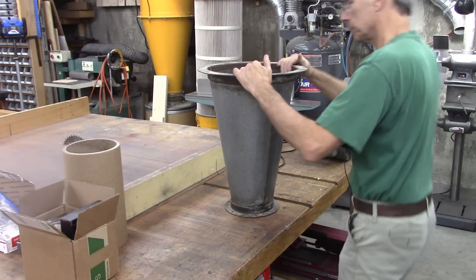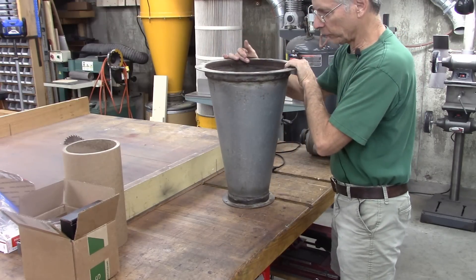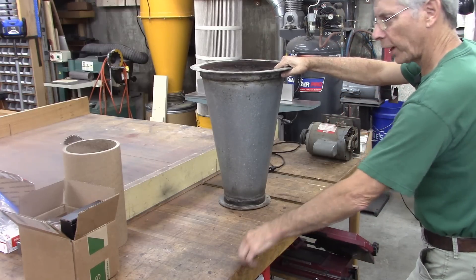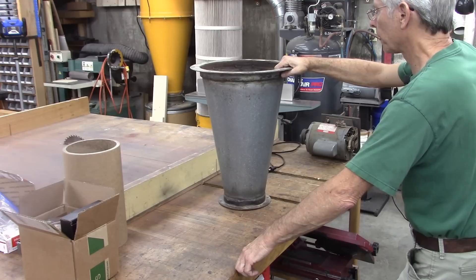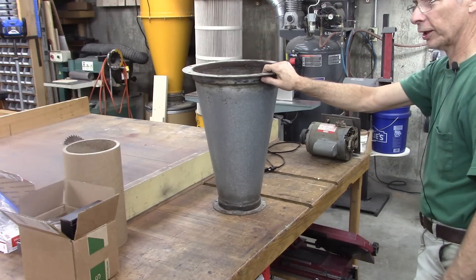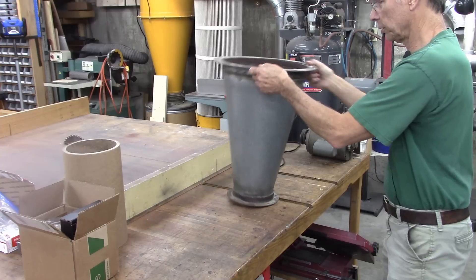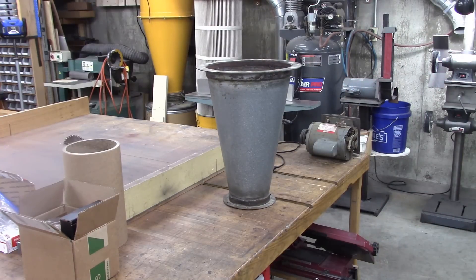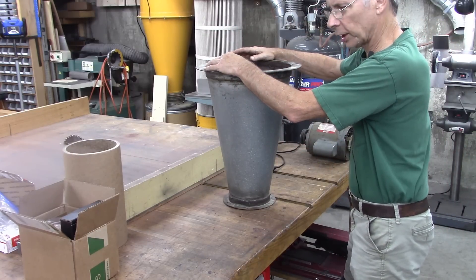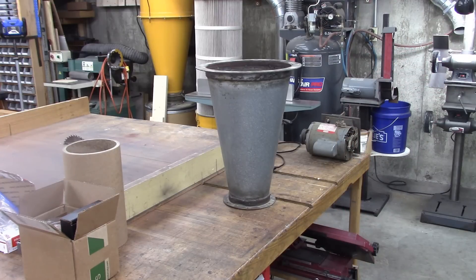What do you think this thing looks like? A big funnel, right? The first thing I thought of when I saw this — and this is something that was thrown out by my previous employer; I'm retired now — was the cyclone dust collector. I've got a big cyclone, you can probably see it in the background there, but I want to build a cyclone for metal, like a pre-separator. I'm not sure exactly how to do it.